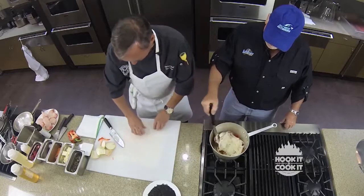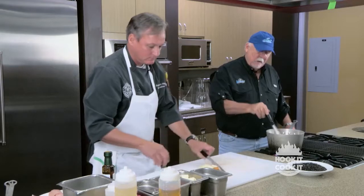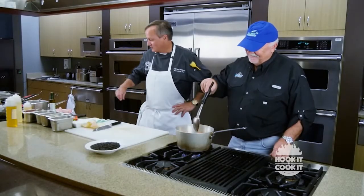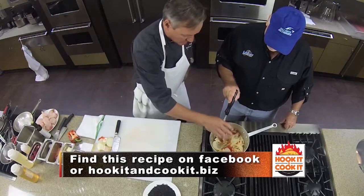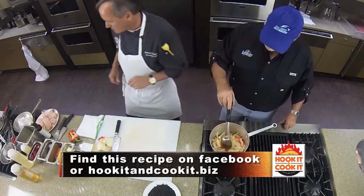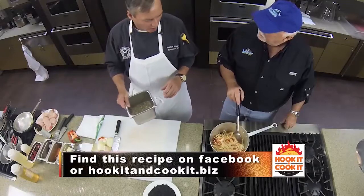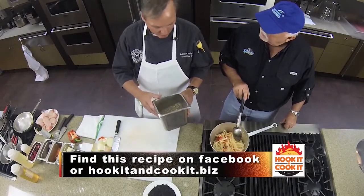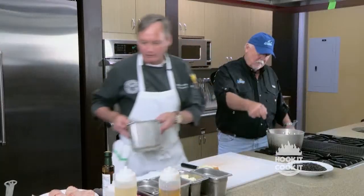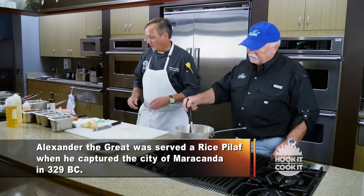We're just going to finish softening those up. I'm a very good stirrer, you know. You're doing an excellent job. I'm just going to give it a little more kosher salt. Once those are softened up, we're going to add about five cups — a good quart — of low-sodium chicken broth. We're going to bring that up to a boil, and that will become the stock for the rice.